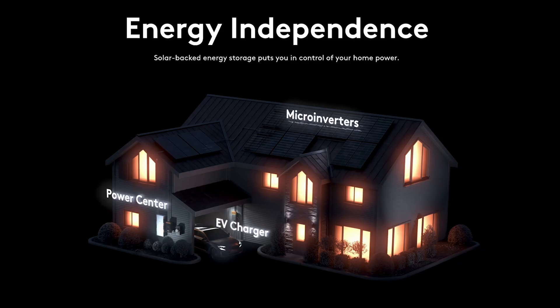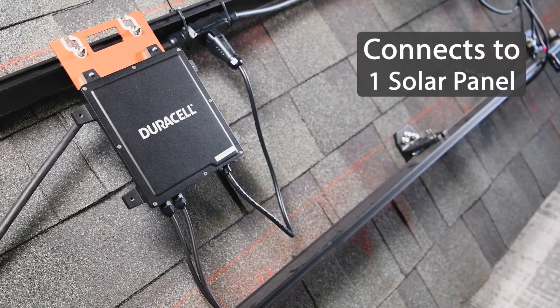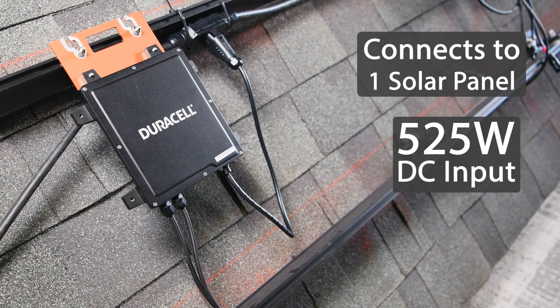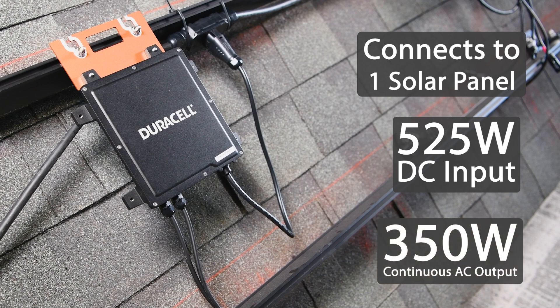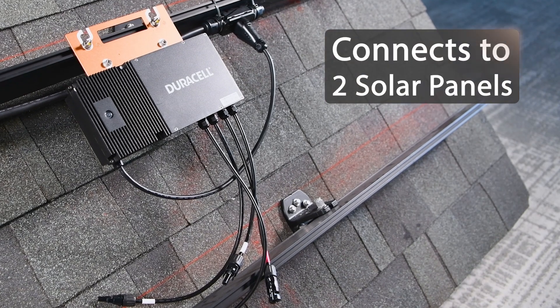Duracell Power Center offers both single input and dual input microinverters. The single connects to one panel and is recommended for modules up to 525 watts, with a continuous AC output of 350 watts and conversion efficiency above 96%. The dual connects to two panels with each input handling up to 450 watts DC.